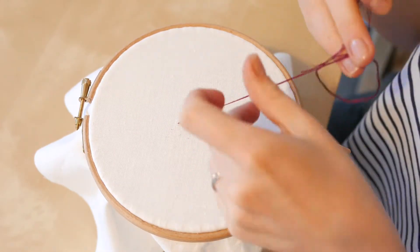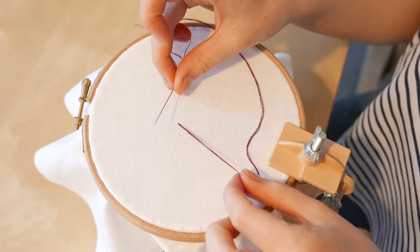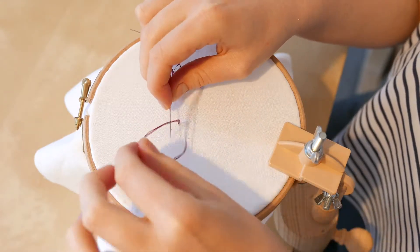Hold your needle with the sharp end pointing to the left and wrap your thread around the needle three times.